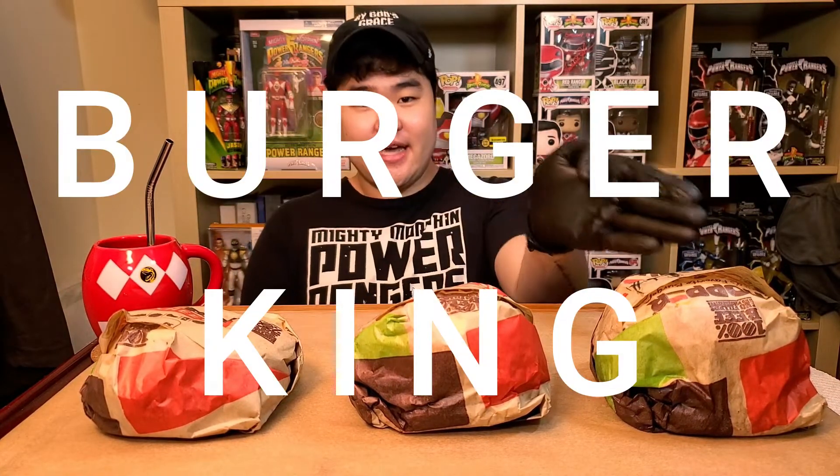Hey guys, what's up? Welcome back to my channel. Today we have burgers again — three of them.